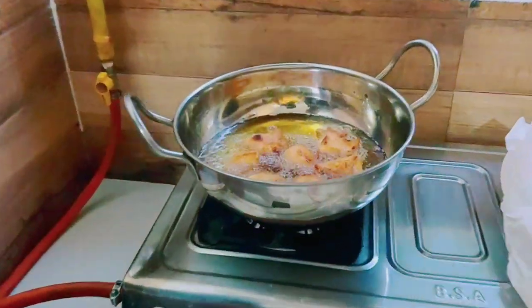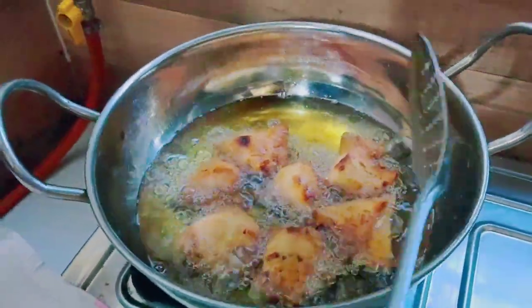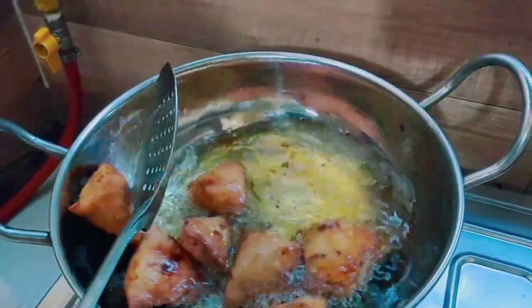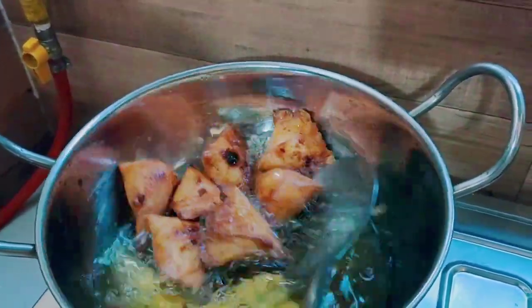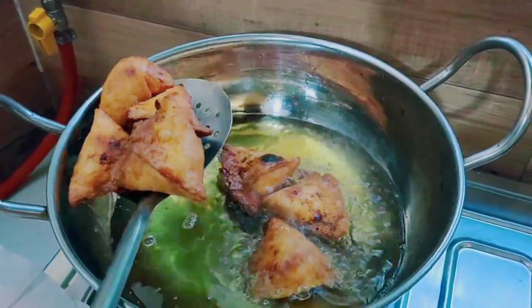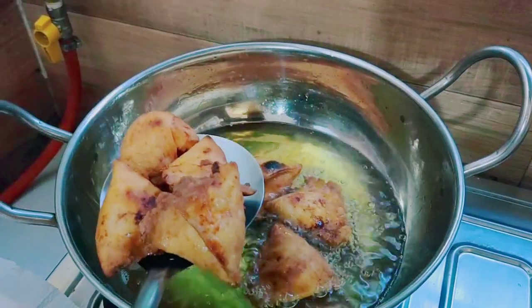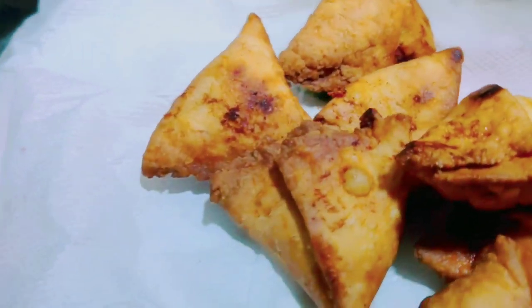Now let's see that our samosa is almost ready. It has turned a golden color, so it has changed. Now let's see how it goes. Look, these are made from both sides. Now let's remove the samosa from the plate — our samosa is almost ready.